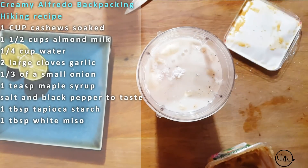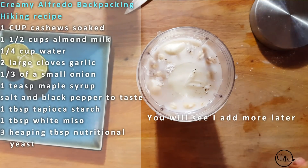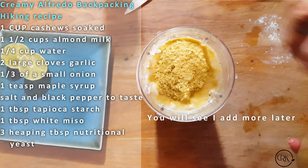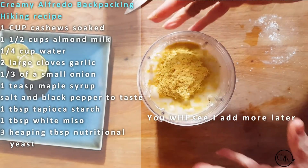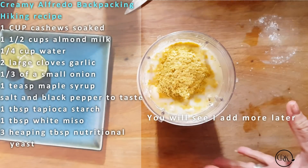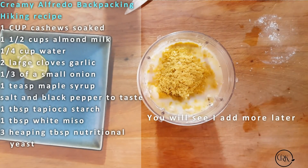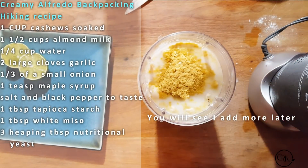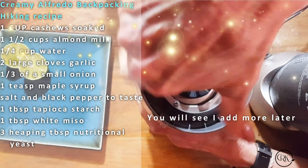I'm going to put about a nice tablespoon of miso. I love miso. Now I'm going to put some nutritional yeast — I'm going to put two heaping tablespoons, and if I want a little more cheesy I might add more. I'm going to blend this up and then there are other ingredients we have to use to make this delicious creamy mixture that we're going to cook our little shells in. There are different ways of doing this. You can cook your pasta, dehydrate your pasta and then add some ingredients — I'm going to show you a cheaper version too because cashews are expensive, but these cashews are very healthy for us especially for backpacking.